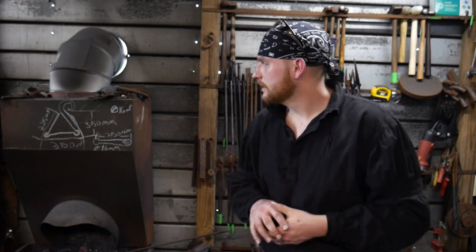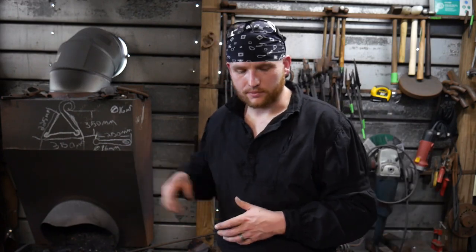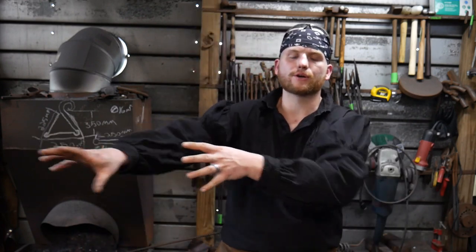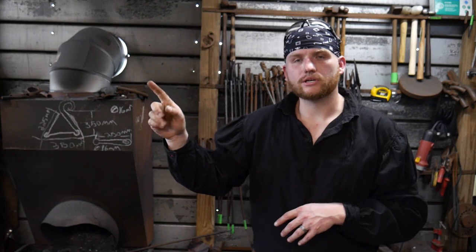Hello everybody, welcome back to the workshop. Today we're going to get started on the clacker, or the clacker portion of our dinner triangle. I left it across the shop so you'll get to see it at the end of this video. We made our dinner triangle in another video, the first in this series — you can click the link to go back to that. Today we're focusing on the clacker; sadly we ran out of time in the other video.